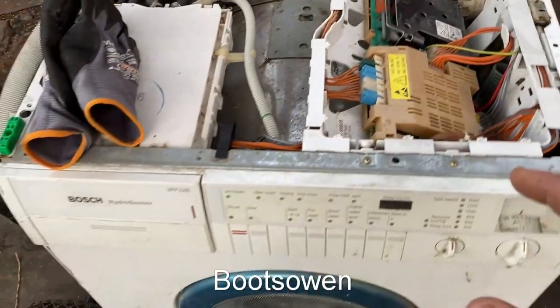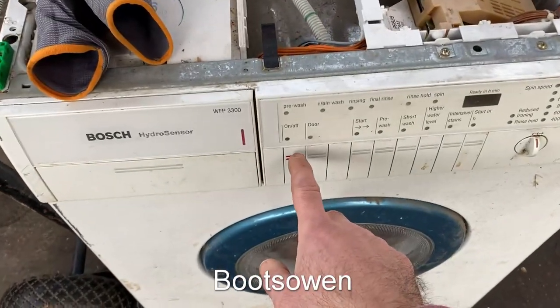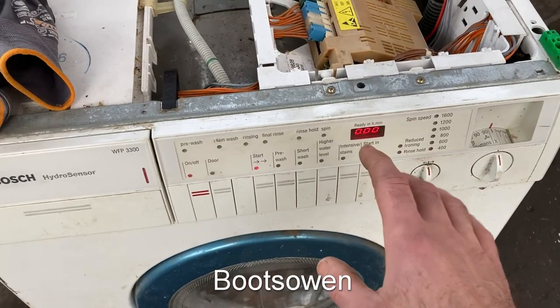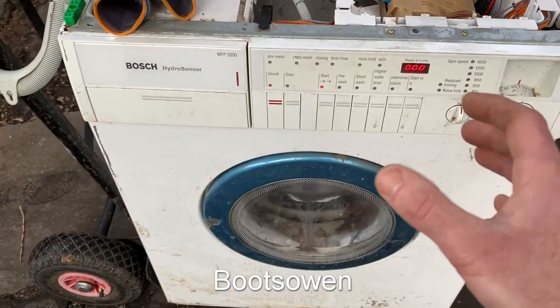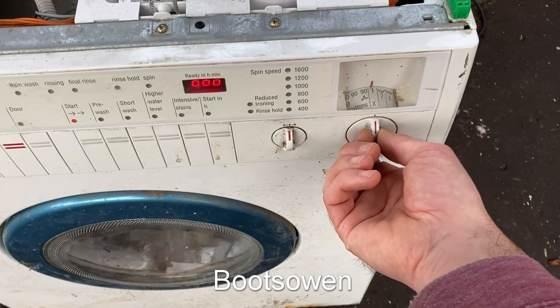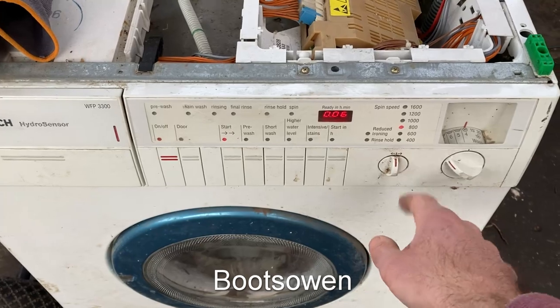No idea what's going to happen. I've been told it doesn't work. It's not plumbed in so I can't check anything like that. Let's try this button. Ooh, lights are on. The other thing is it's never been wet but it's not necessarily been dry — if it's been in a barn it might have been damp, but it looks like it's okay. So it's on X. Let's try number four, the spin: six minutes, 800.